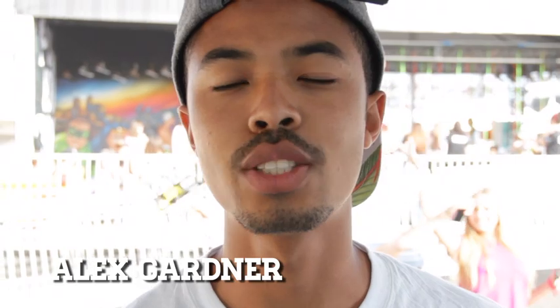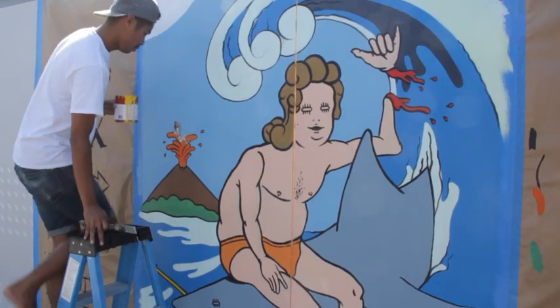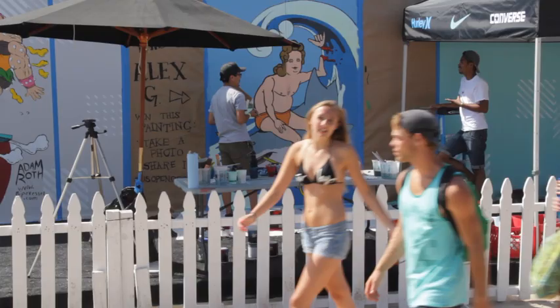It looks a lot smaller normally, like ink drawings or watercolor paintings and stuff like that. So compared to that, it's a lot different working on this scale. It's definitely fun with different challenges, plus you get to work outside, so that's always good.